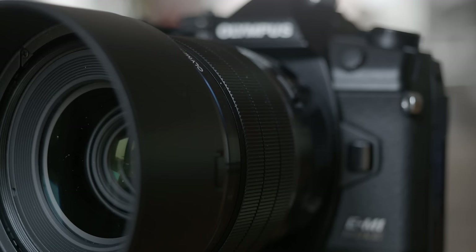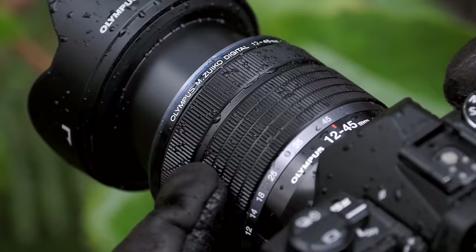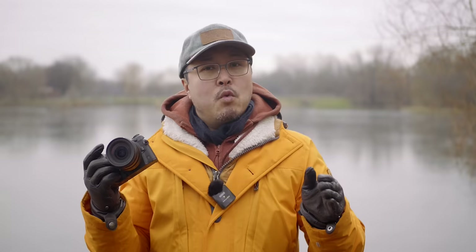Let me say the obvious first. I'm Jimmy Chang from RED35. I have been a MFT diehard since 2016 and currently an OM System Ambassador. If you've been following me long enough, you also know that I have reviewed almost all Olympus Micro Four Thirds cameras and lenses in the past. My opinions in this video are personal, and I will be focusing on the technical abilities of this OM-1 Mark II.